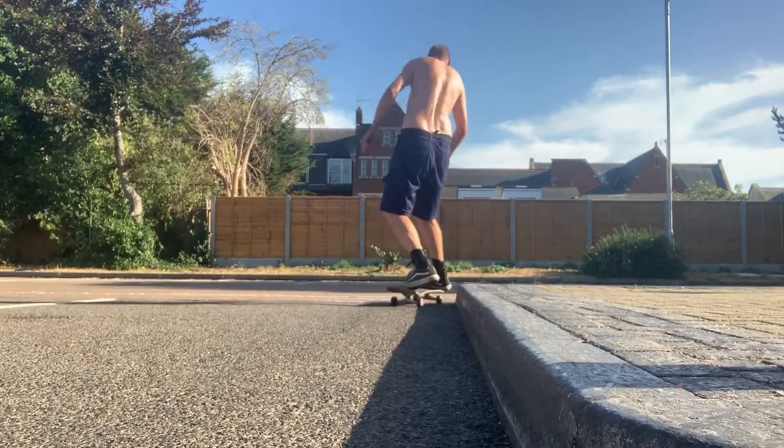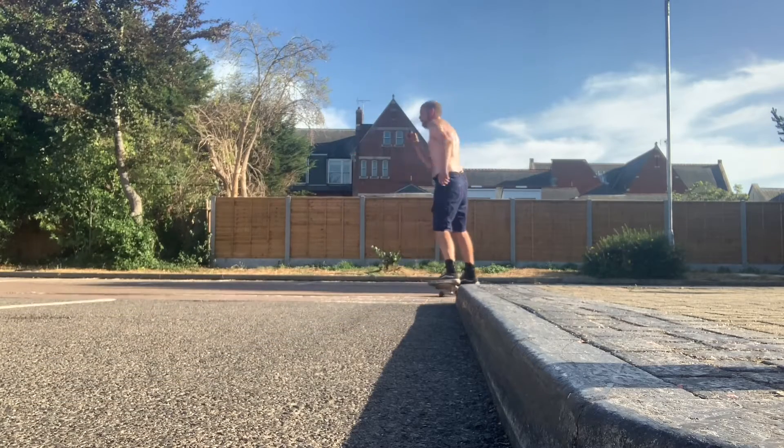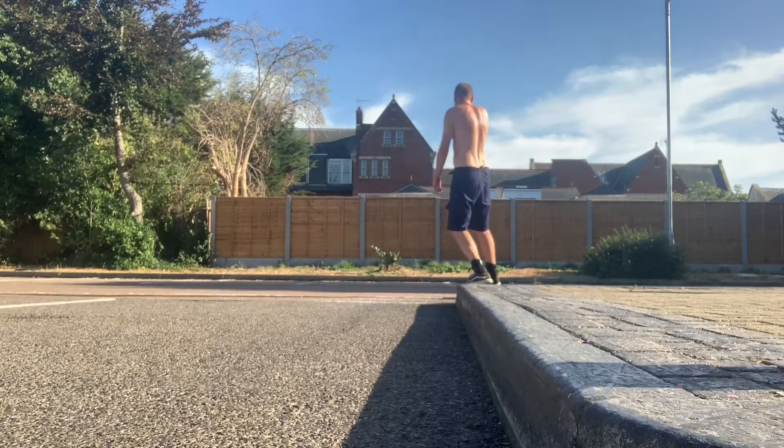There we go — quite happy with that. I got it a few more times, so it was a great battle, but I think I've got this trick now. It's a great one to have in the bag.